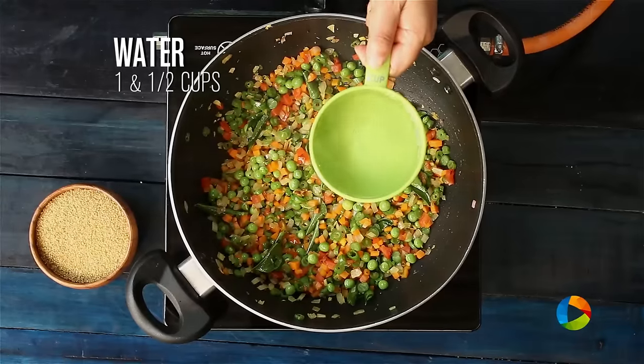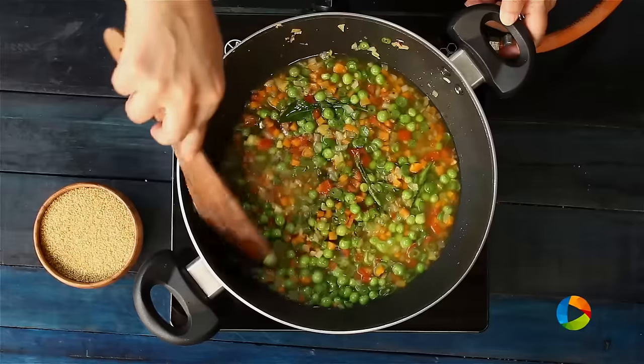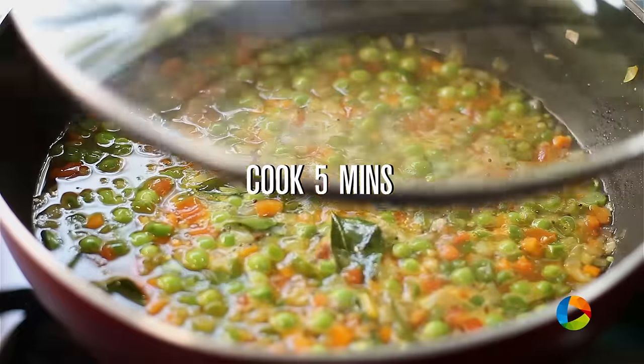After 5 minutes of sautéing, add 1 and a half cups of water. Close and cook the vegetables for 5 minutes.